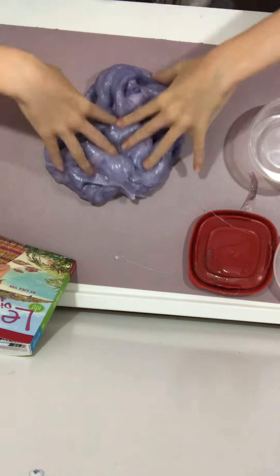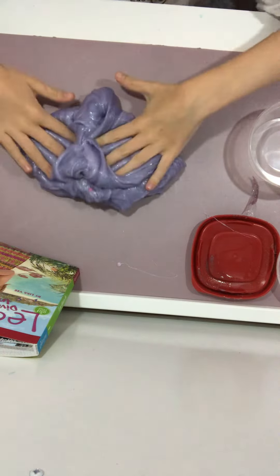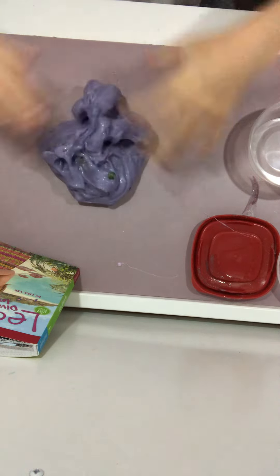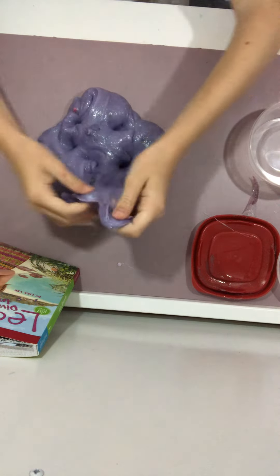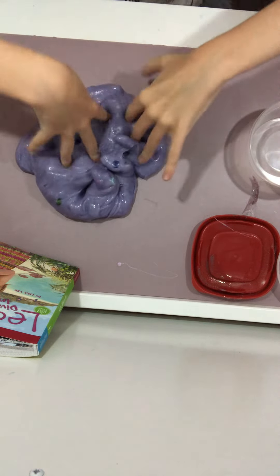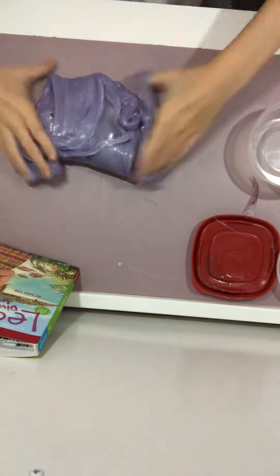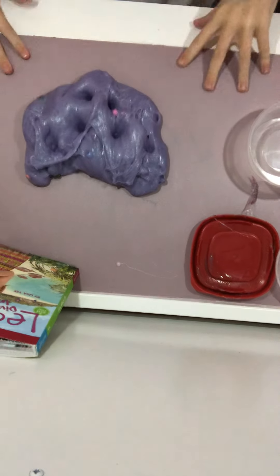This slime is ginormous now — it's just huge. You guys can't really tell on camera but it is so big. This is my hand compared to this slime. I don't see too much of a color change, though it did get a lot lighter.